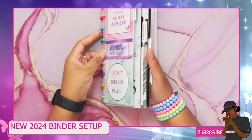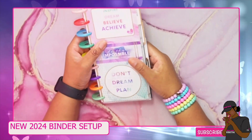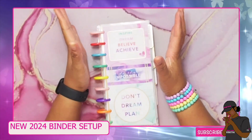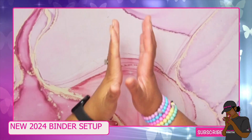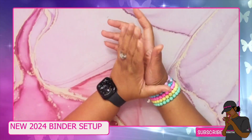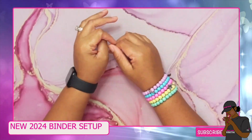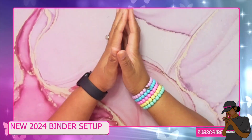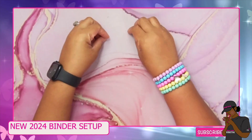I'm going to do another separate video that goes over all the savings challenges I'll be doing this year. I got a few from Etsy from some of you who sell them, and I'll be picking up some from my old book too. I may not complete all of them but it's just to put aside a dollar or five dollars here and there and move it into major sinking funds or savings. I'll be doing a video separately to go over all of those.